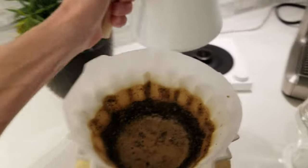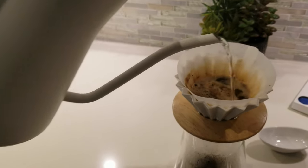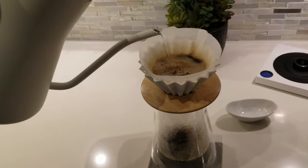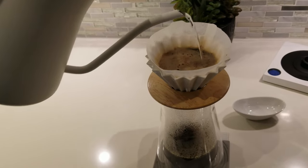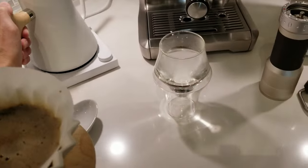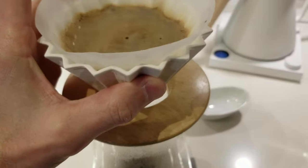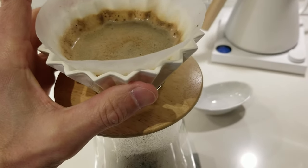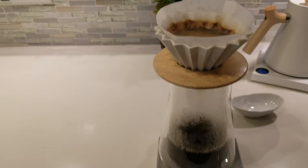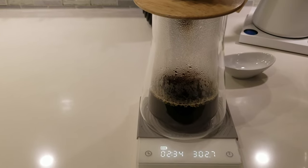See if I can get this with the foam for you guys. Just wash everything off the sides, keep going till you're at 300 grams — nice and slow, take your time. To get a nice flat bed at the end, I do a little more agitation after the third pour. That's going to make things nice and tidy. So that's our final drawdown. We're at two and a half minutes — I'm hoping in about 30 seconds we'll be done.